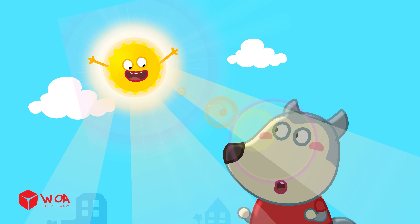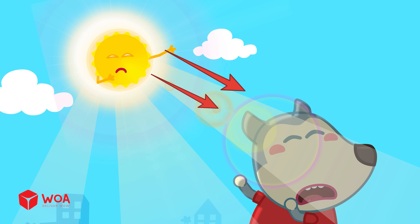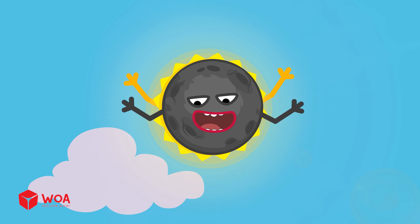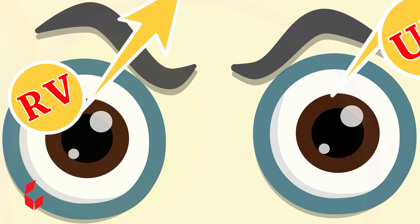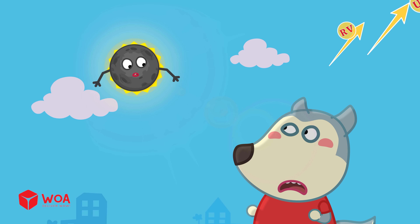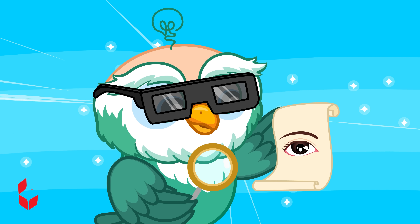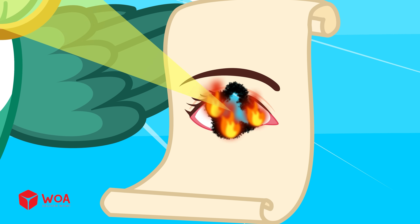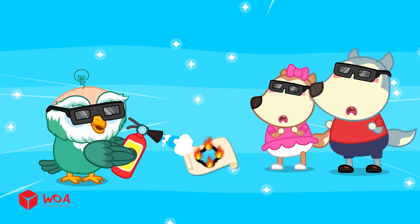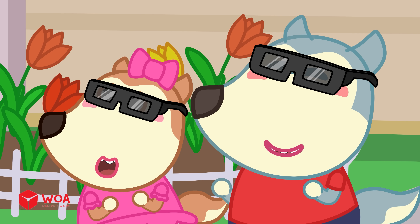What are these glasses for, Dr. Hoot? On a normal day, if you happen to glance at the sun, your pupil gets tiny because the light is so bright — that helps protect your eyes! During a solar eclipse, the sun looks dim, so your pupils stay wide. It feels safe to look, but the sun's harmful rays are still there! Those rays can really hurt your eyes — it's like using a magnifying glass to burn paper! Your eyes can't handle that!